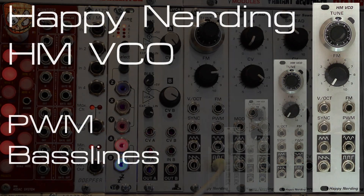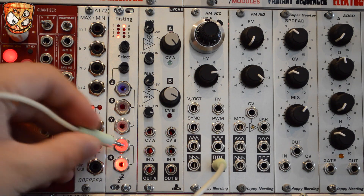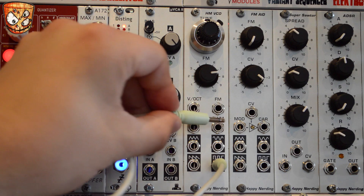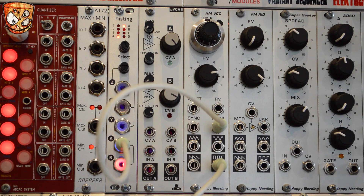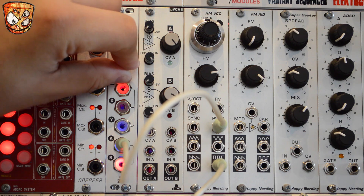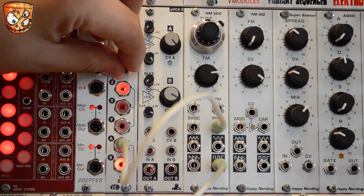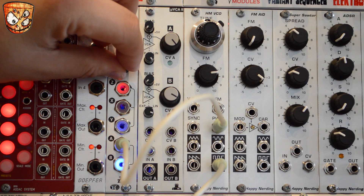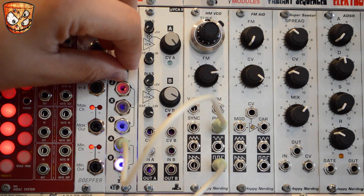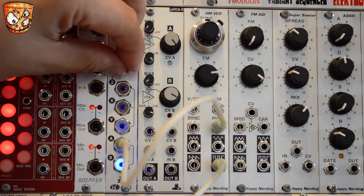Listening to the square wave output, I'll start a sequence going and get a baseline going and modulate the pulse width modulation. Here's the LFO from the Disting into the pulse width modulation input. We've got that lovely rich and thick familiar detuned style sound that PWM gives us.